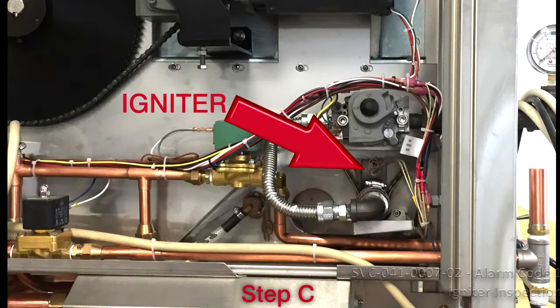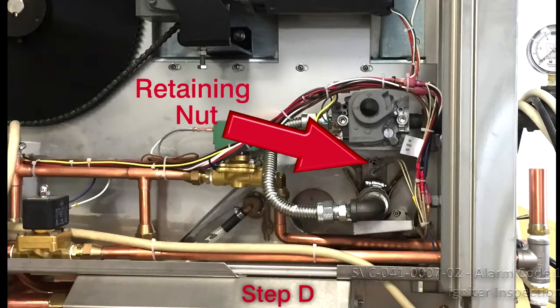C. Ensure that the igniter is properly seated and in good condition, without any cracks in the ceramic insulator. D. Ensure the retaining nut is tightly secured.